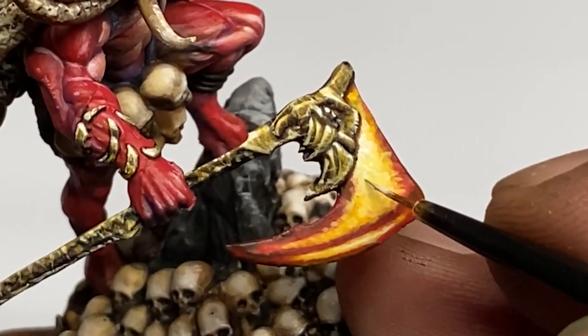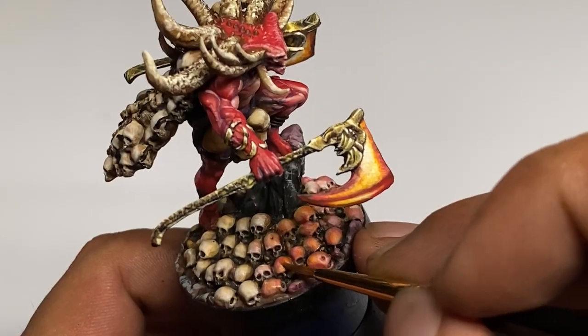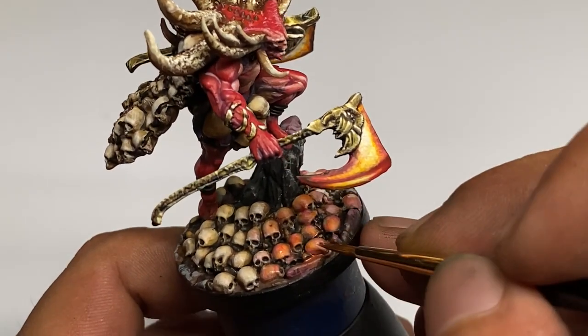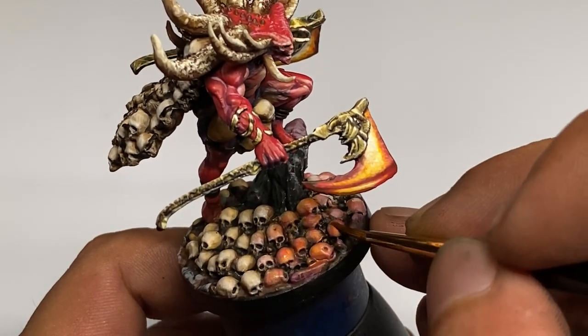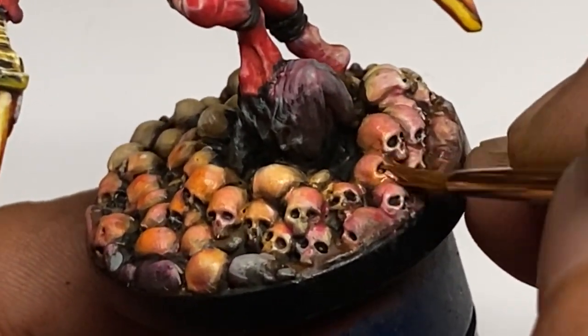Now we paint orange reflection over the skulls directly beneath the axe. Like I said earlier in the video, you should have painted more highlights beneath the axe — this will give a nice effect for the orange glazing.